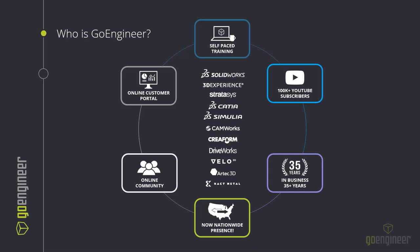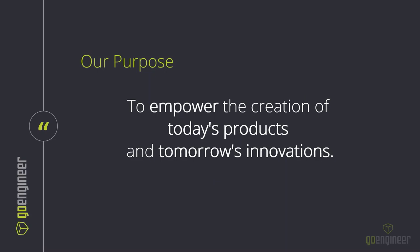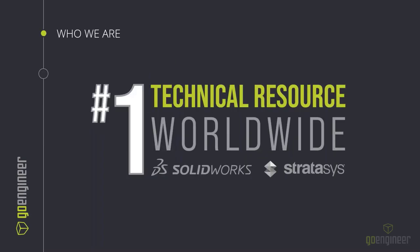A short bit about GoEngineer: we provide training, online resources, services, SolidWorks, Stratasys printers, Creaform scanners, DriveWorks, metal 3D printers, and pretty much every engineering tool package that one could desire. One of the most important and notable points is the 35 years in business — this is something we could not do without you joining us, participating, and supporting the products we provide. Our purpose is to empower you in the creation of today's products leading to tomorrow's innovations. We are the number one technical resource worldwide for both SolidWorks and Stratasys.